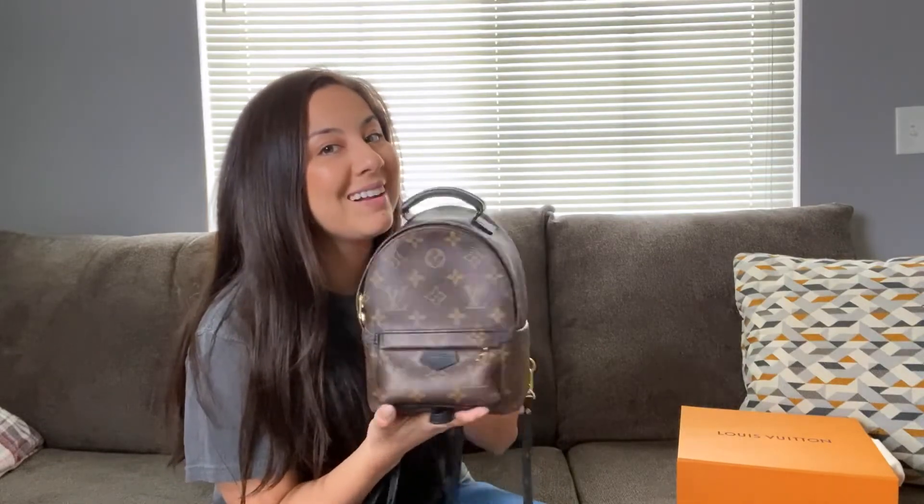So this is the Mini Palm Springs Backpack. A lot of people love this backpack — I fell in love with it from the looks from the beginning, since somebody tweeted or posted it. It is really hard to get your hands on this unfortunately, but I will link it down below on the Louis Vuitton website. Let's open it up!